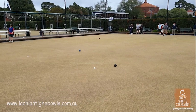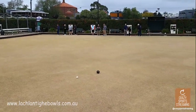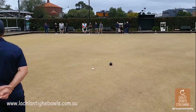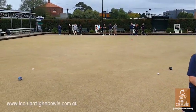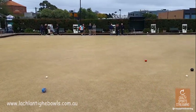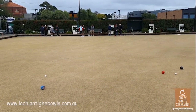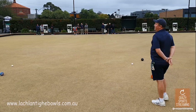More often than not, what we do is we'll have three or four on a mat with four balls. It's all about when balls are in the way — who makes the decision to move them out of the way? Because it's about your team getting close to the jack.